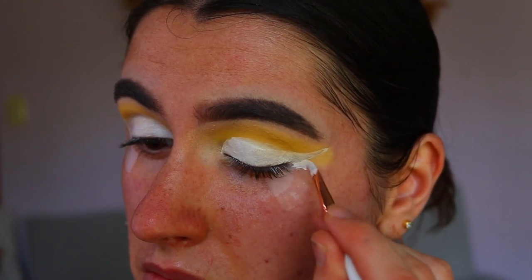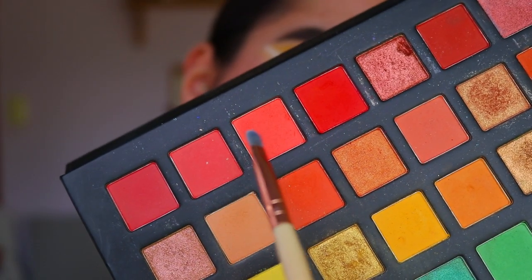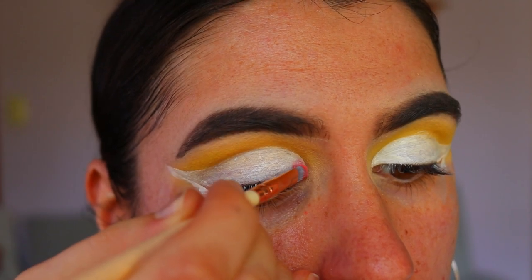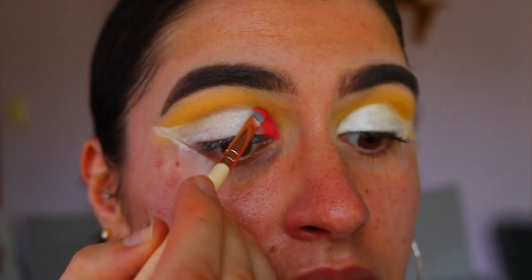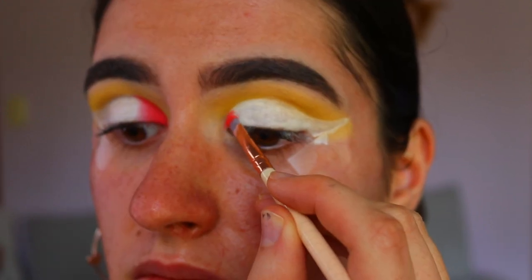I also used my jumbo pencil in Milk as the cream base because I want it to be white, so the eyeshadow really stands out against that white base. It's like a blank canvas kind of thing.